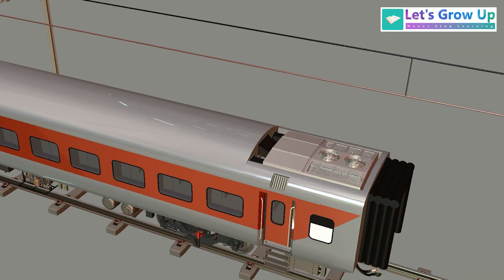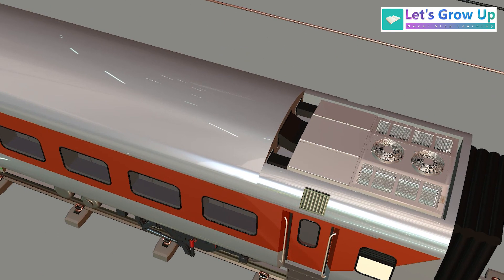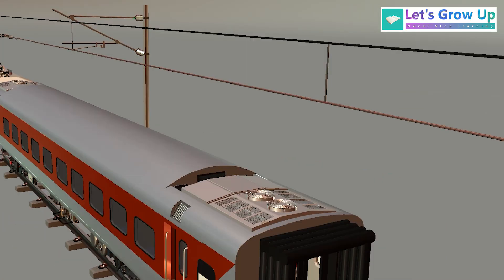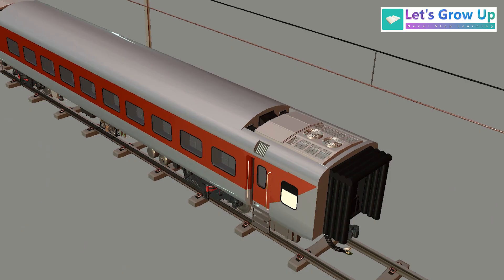Someone posted a comment related to this topic last month and I decided to create this content. I'm back with this live session. If you need this content as a detailed explanation video, share your comment. In this video I will show you two things: number one, the internal structure of this AC package unit, and what is inside this component.